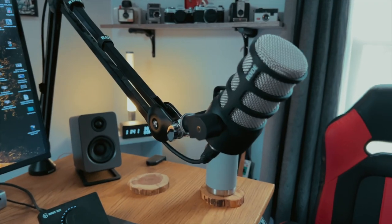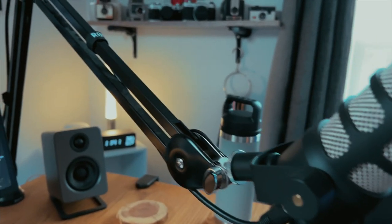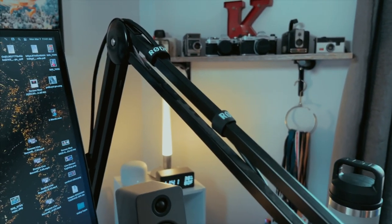This is my typical setup for live streaming and even podcast recording at my desk — my Rode PodMic attached to the Rode PSA1 boom arm. Probably one of the best boom arms you can get, but I want to see how it compares to the Elgato arm and if I can go more low profile.